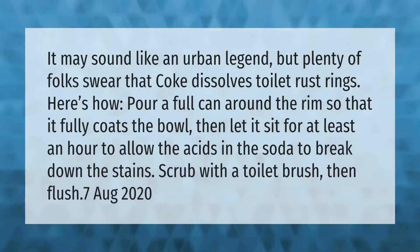It may sound like an urban legend, but plenty of folks swear that Coke dissolves toilet rust rings. Here's how: pour a full can around the rim so that it fully coats the bowl, then let it sit for at least an hour to allow the acids in the soda to break down the stains. Scrub with a toilet brush, then flush.